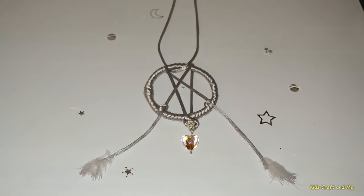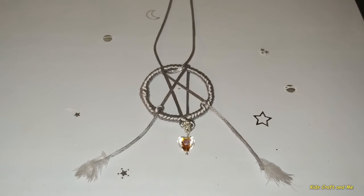Hi! In this video, I'm going to show you how to make a dream catcher.